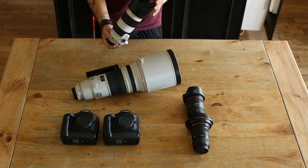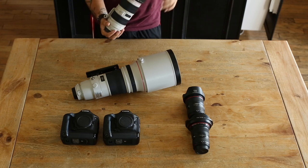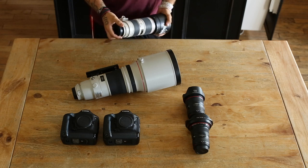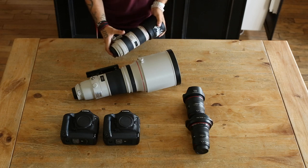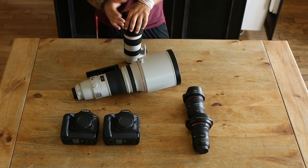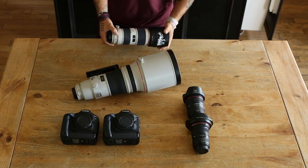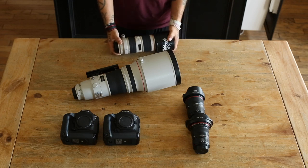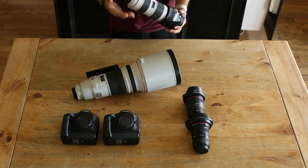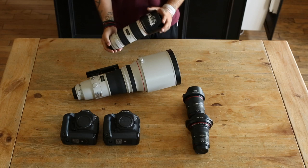People ask me why I buy this if I'm not using the image stabilizer — I always have IS turned off. The answer is you're not buying the lens for the image stabilizer; you're buying it for the speed of the autofocus and the build quality of the better glass. That's what you're paying for.